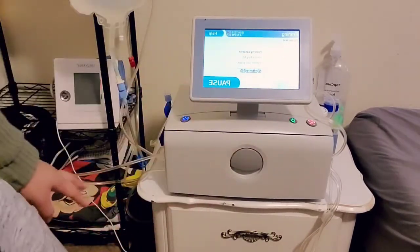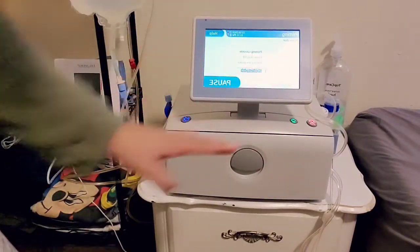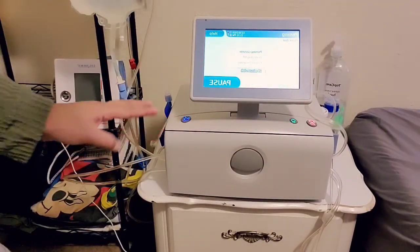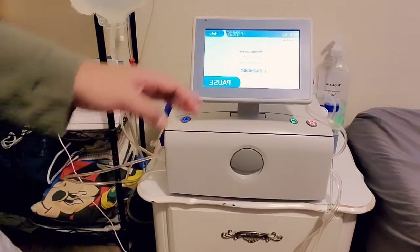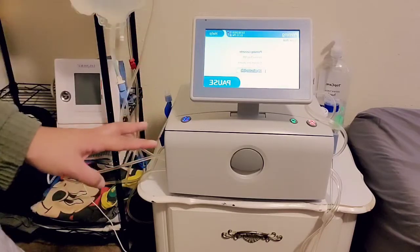Now press prime and it's going to prime the entire solution — it takes about 20 minutes. At this point, grab a snack, watch your show, get ready for bed. You have time to leave this alone.